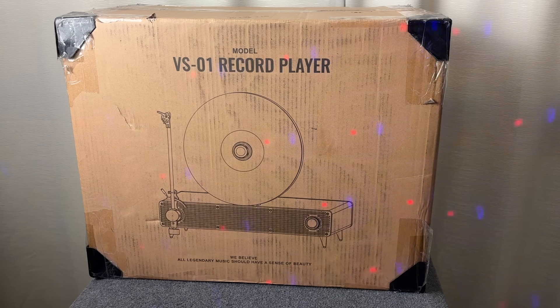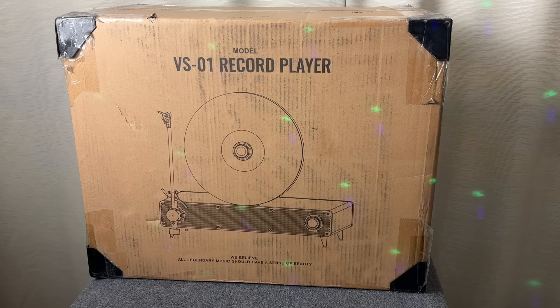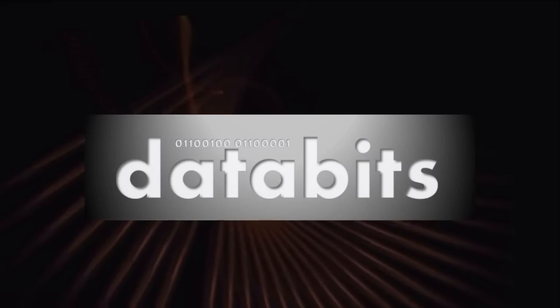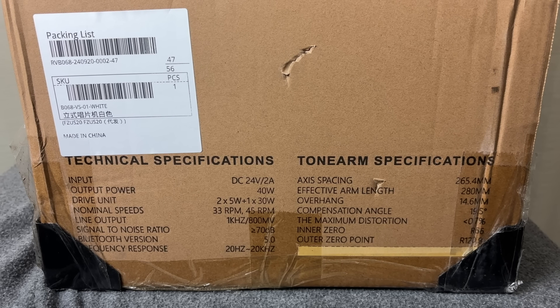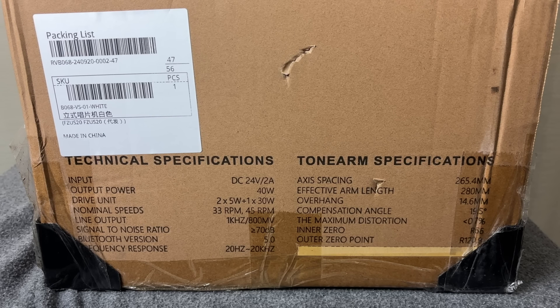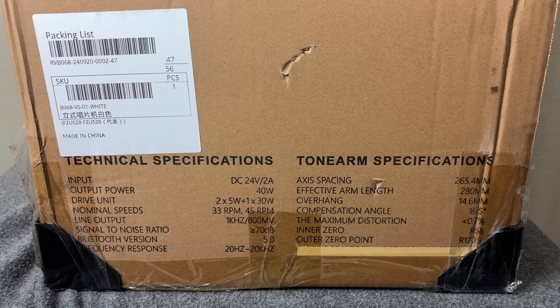This is the record player. Let's go over some cool features that it brags about on the side of the box, and then we'll unbox it. Here are the technical specifications of the VS01: it has an input voltage of 24 volts DC, a maximum output wattage of 40 watts, two speeds — 33 and a third and 45 RPM — a line output of 1 kilohertz at 800 millivolts, a signal-to-noise ratio of 70 dB, Bluetooth version 5, and a frequency response of 20 to 20,000 Hz.